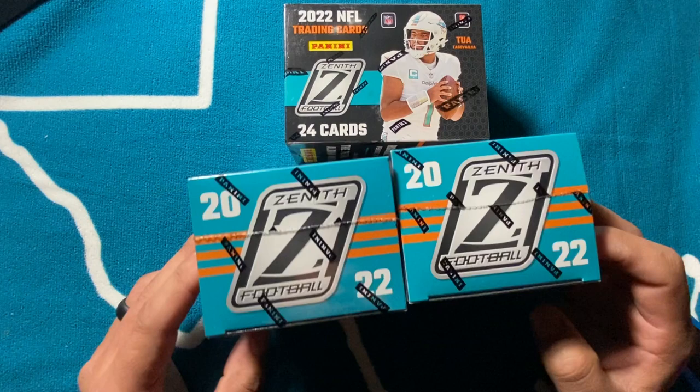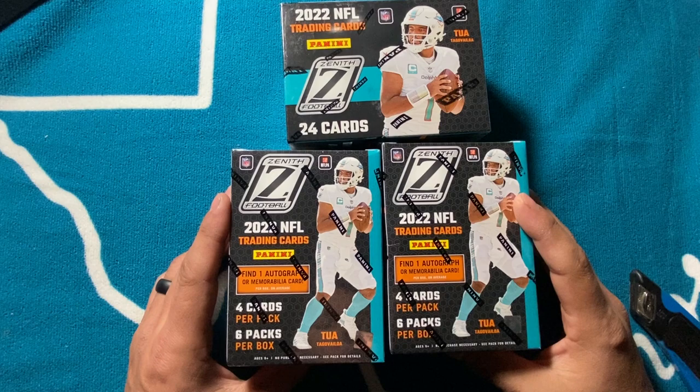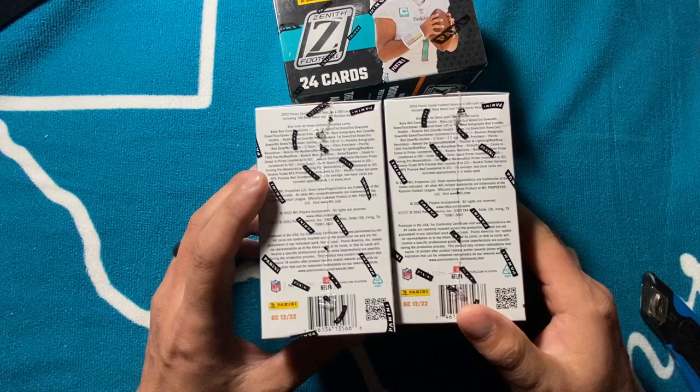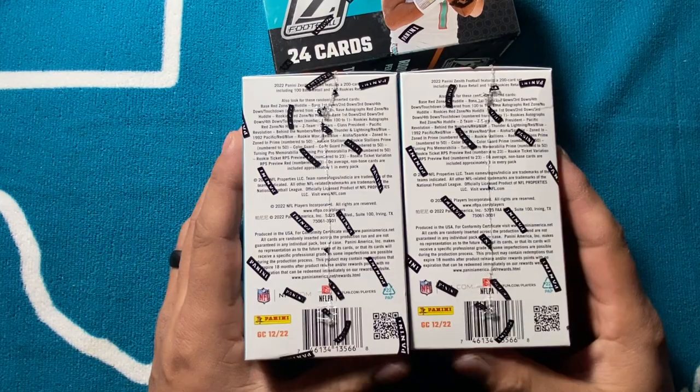What's good, Car Trio fam — Car Trio Dad checking back in with a first look at these Zenith Blasters. Found these at Walmart while getting groceries this morning and hadn't done any on the channel. We're gonna review them and see how it goes. What's cool about these is you can find one autograph or mem in each box. They're running about 35 bucks — like everything else, it's hard to find anything under 30 bucks now.